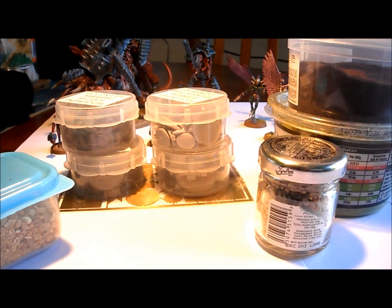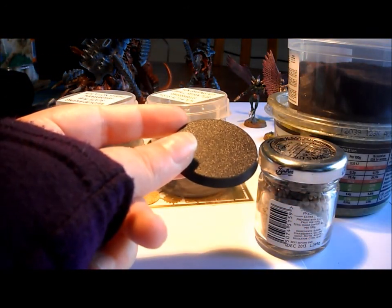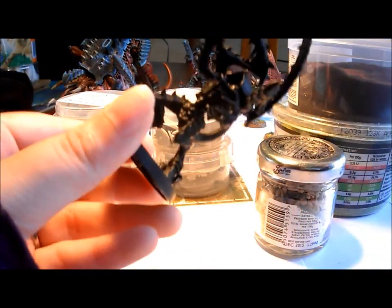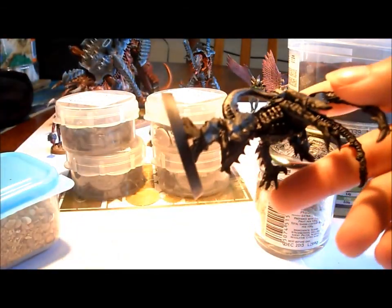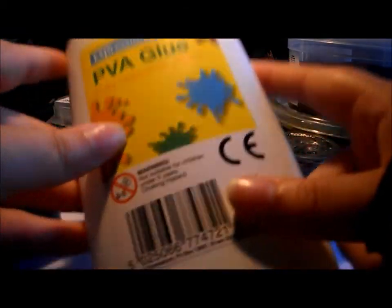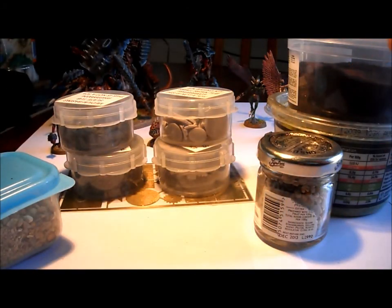First of all you will obviously need your model, and today I'm just going to be demonstrating how to put the stone on a blank base. But obviously you're going to want to glue your model onto the base before you base it, before you decorate the base. Otherwise you're not going to have room for the model's feet to go anywhere. So I will be demonstrating just on a blank base this time. The materials you will need: you will need PVA glue. Here I've just got cheap dollar store, pound shop, whatever your local one is. It's not bad, it does a job, but it does take forever to dry. What I do is I usually end up using a hairdryer on it or just leave it overnight. So obviously that's your adhesive.